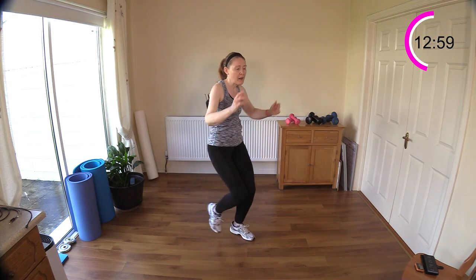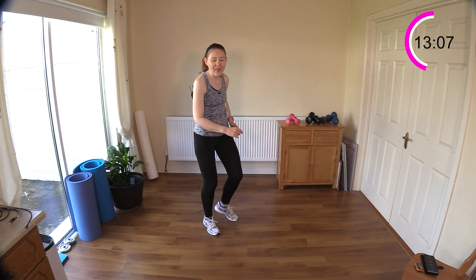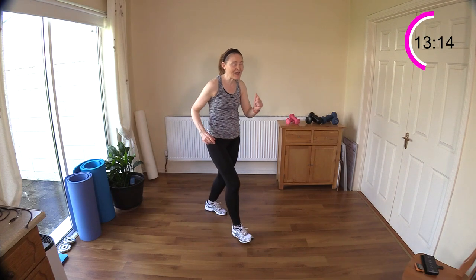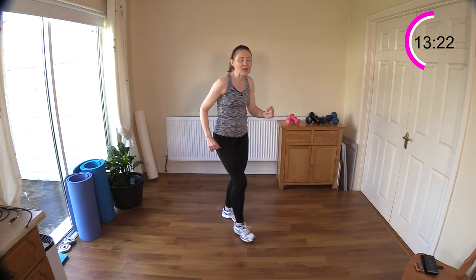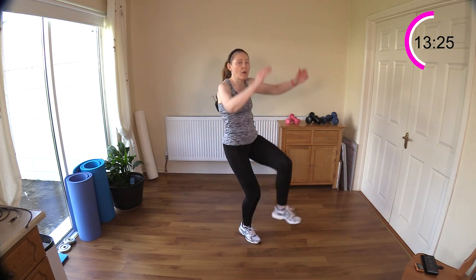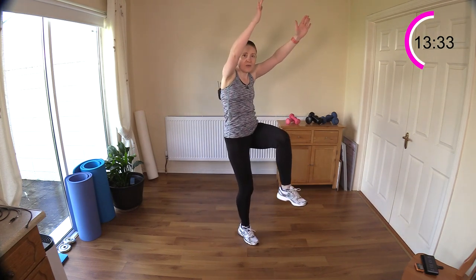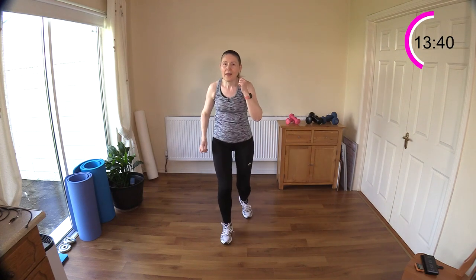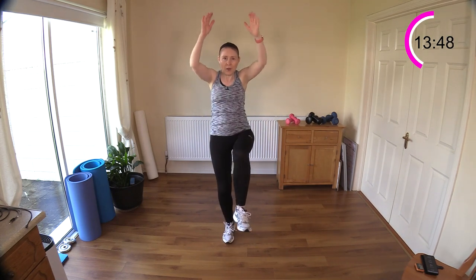Let's get one more, well done — march it out, let's do the other side. Reach up, step back, reach, step back. Have fun — it's a nice fun move this one, I really like it. You don't have to be jumping up, you can just reach up. Reach, step and reach and reach — using those arms to balance the body. They do need a little bit of coordination though.